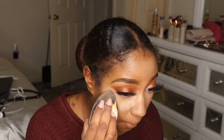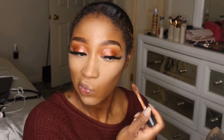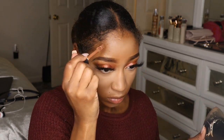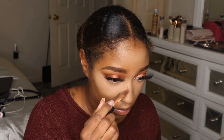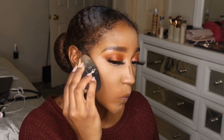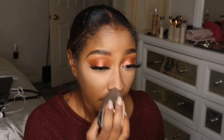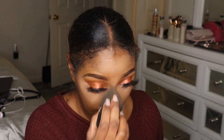To set, I'm using the Too Faced Peach Perfect Translucent Caramelized Peach Powder mixed with the Makeup Revolution Banana Setting Powder — that's been a winning combo. I'm not baking, just pushing the powder in with the sponge. Then I'm cream contouring with the ELF Camo Concealer in Rich Cocoa — it's not super dark but not light either, perfect for contouring. I blend it out effortlessly with the other side of the sponge, including on my nose.